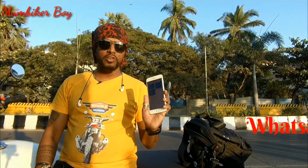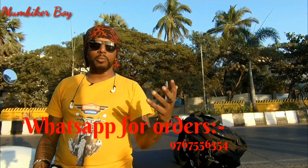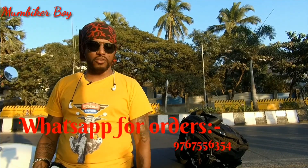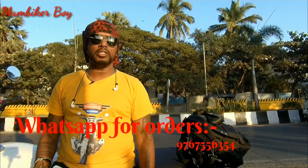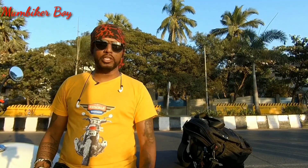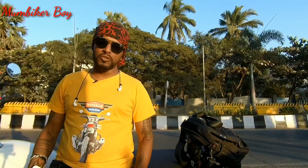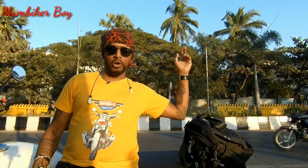I hope you liked this video — please like, share, and subscribe. If anyone is interested in the AJJAS device, leave me a WhatsApp message or give me a call and I'll connect you with the AJJAS team and work out a deal for you. This is Mumbai Car Boy — thank you so much for watching. See you in the next video!